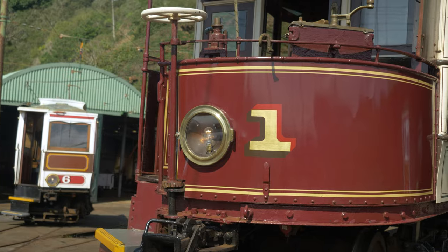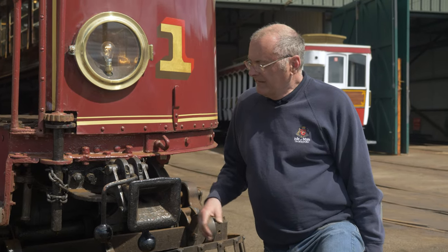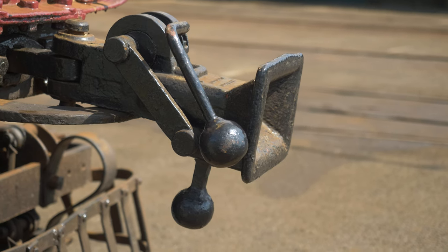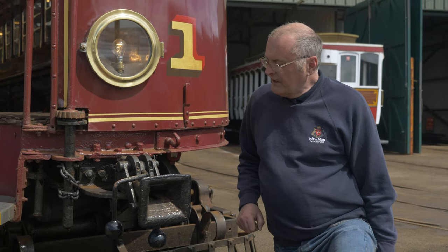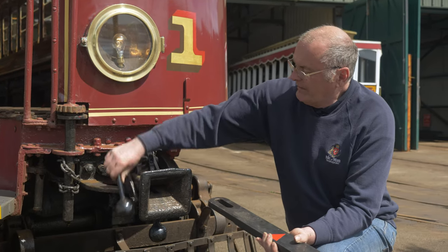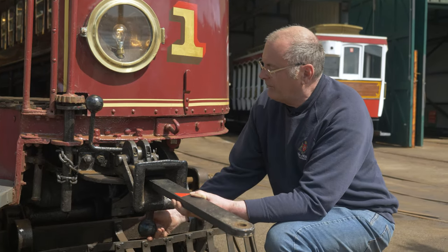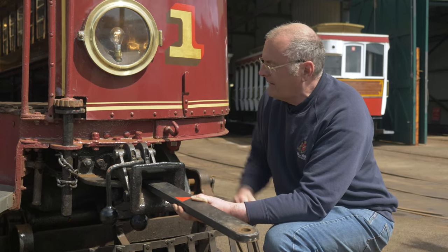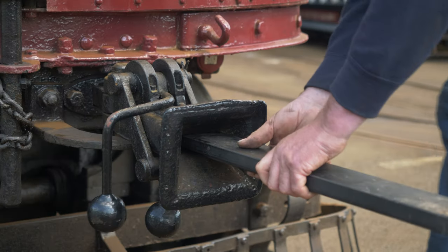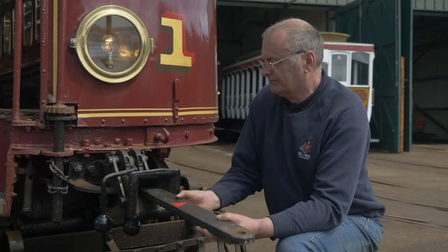The tramway is very unusual in the British Isles in that we regularly haul trailers — very few other tramways ever did. This device, the coupler, is used to couple the tram and trailer together. It's called a cod's mouth, and to couple the tram and trailer we use one of these long metal bars. You lift the weight up, insert the slotted end of the bar into the cod's mouth, bring up the key and lock it — the bar is locked in there, and the other end goes into the trailer. It's a very simple but very effective device.